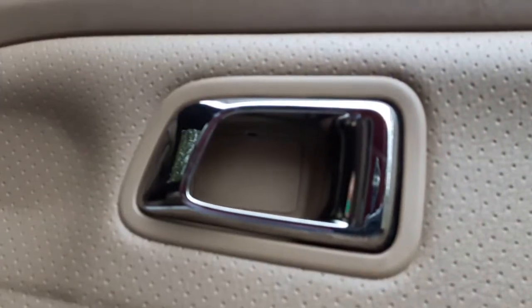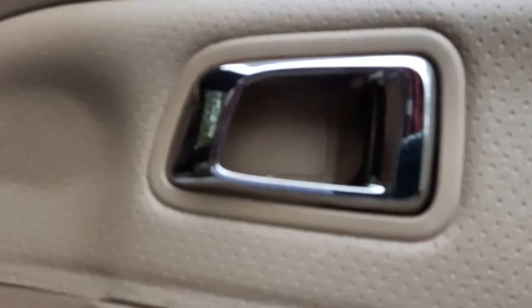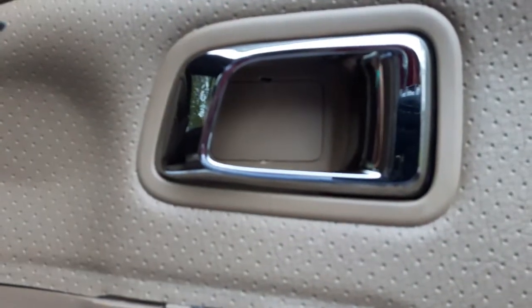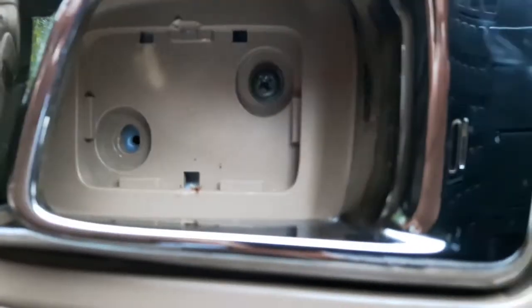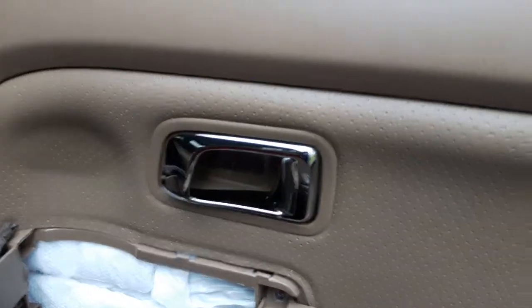Behind that there's either a bolt or another screw. It could be a small window cover as well — some vehicles have a small tab you just pry open. There are two screws here; took one out already, now take the other one out.